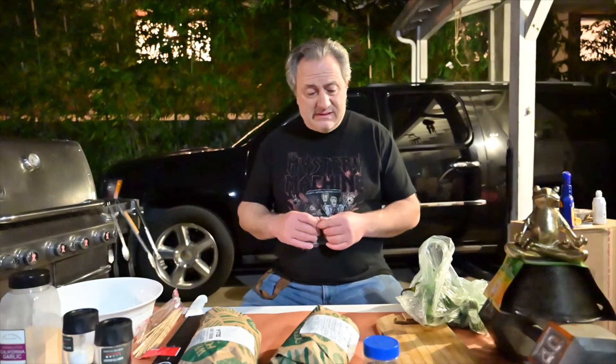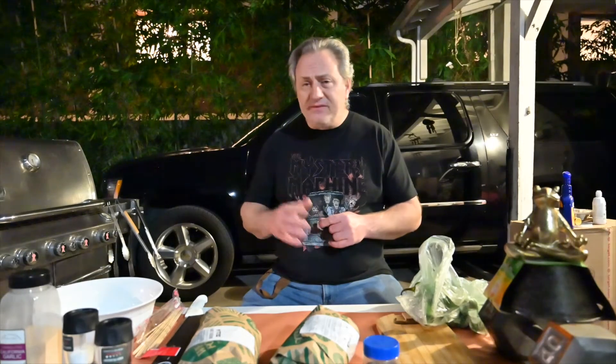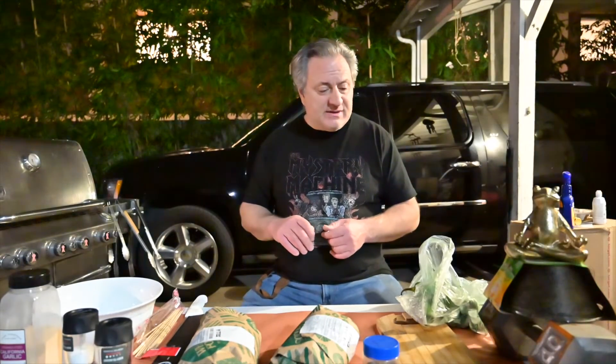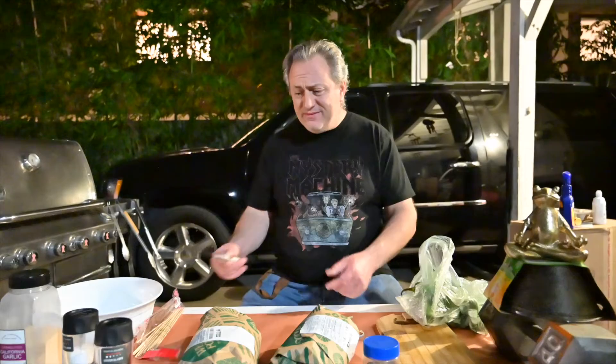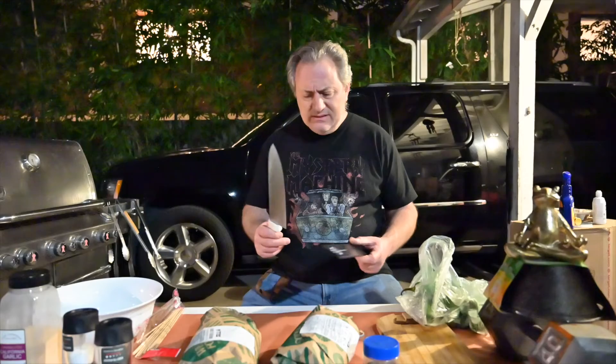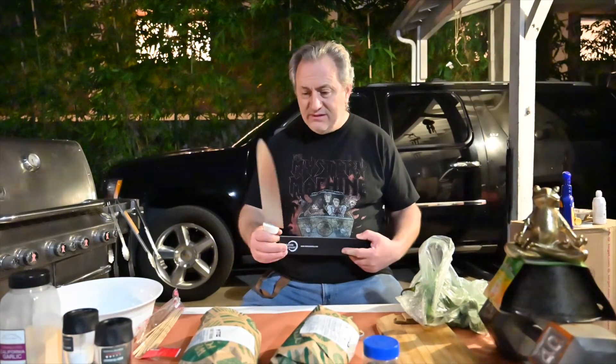Now whenever I can go to a sushi place or even Whole Foods, because they have a place that cuts them up for you, I'll get sushi. I think by law they have to freeze it first to make sure all the potential parasites are dead, and then they chop it up with clean hands and a sharp knife. Sometimes I look at the Japanese knives — the good ones can be thousands of dollars. This is a Dexter, not two grand, but still a good knife.